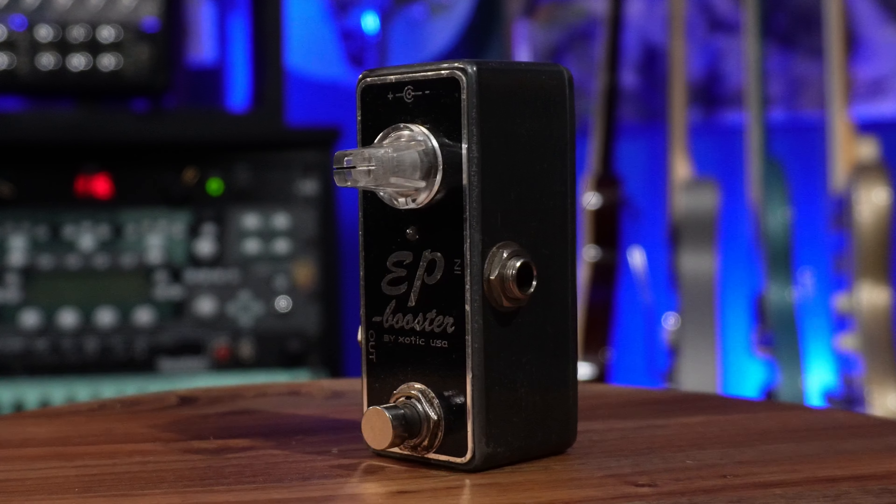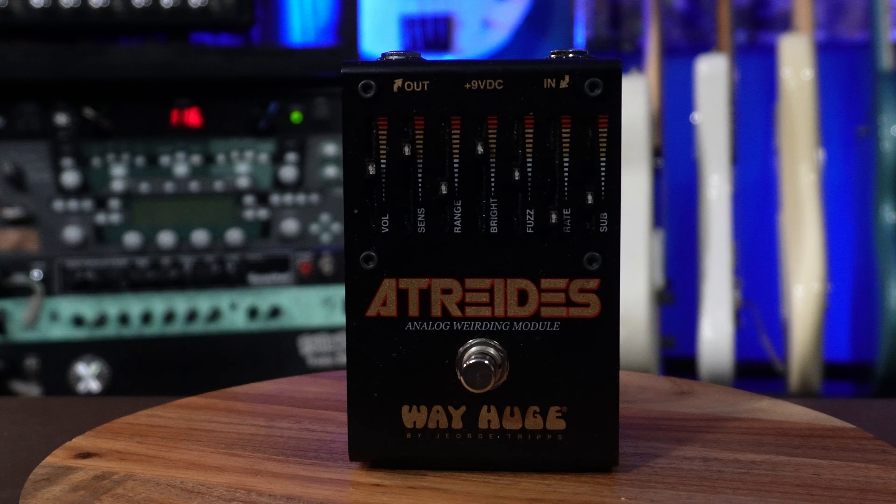The EP Boost by Exotic maybe shouldn't be in this category but I didn't know where else to put it. To me it's a very clean boost pedal — it just really adds volume more than anything else. This thing is fantastic at what it does. The Atreides — pretty sure you pronounce it that way — is also a pedal that probably shouldn't be in this category, but it is a fuzz sub synth pedal. They call it the Analog Weirding Module and it's a really weird but super cool pedal — a lot of Jack White vibes. Way Huge really knocked it out of the park with this one.